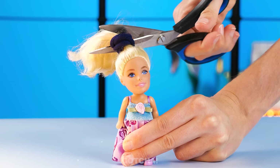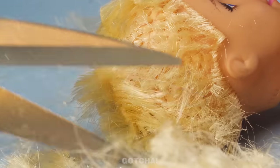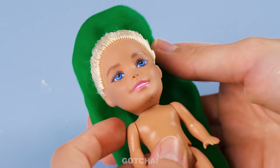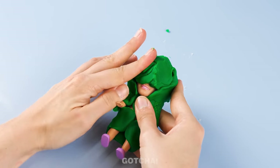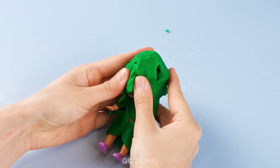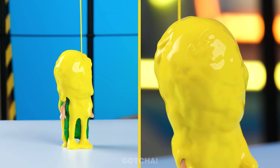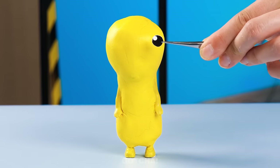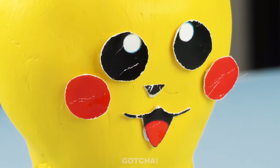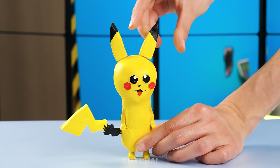Pikachu! That just gave me an idea! Sorry, Barbie, we have to give you a haircut! I have to cut all of your hair off! Now that she's bald, it will be easier to wrap the Play-Doh around her head and body! The Barbie is transforming into something else! Next, give the body a yellow paint shower! Then polish it with a brush! Give it adorable eyes, a nose, a happy smile, and blushing cheeks! With this lightning tail and pointy ears, it's Pikachu!